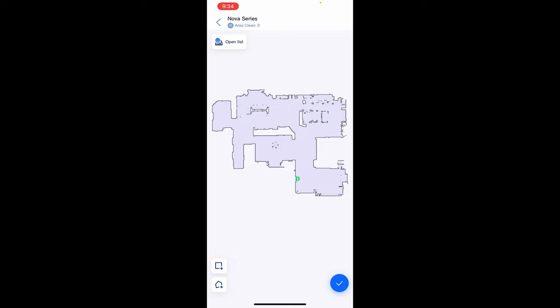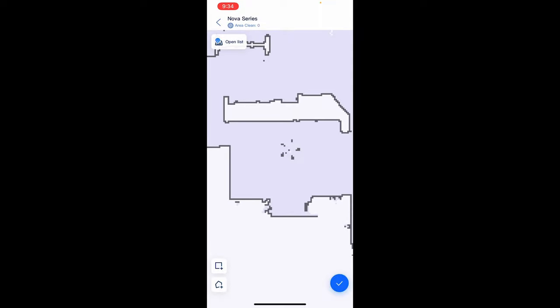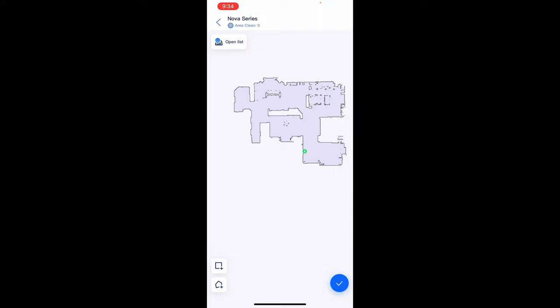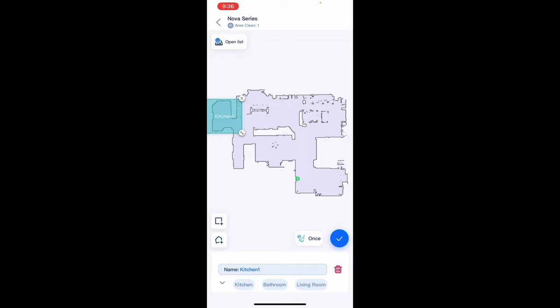Let's go into the map and see what we can do. 'Area Manager' is what they call their mapping feature. It gives you a blank slate — a lot of robot vacuums will automatically guess where your rooms start and end and they're never correct, so the fact that this starts clean is perfectly fine. I can start from scratch and add my own rooms. You can also see these dots — that's where my computer chair was, just showing how accurate this thing is.